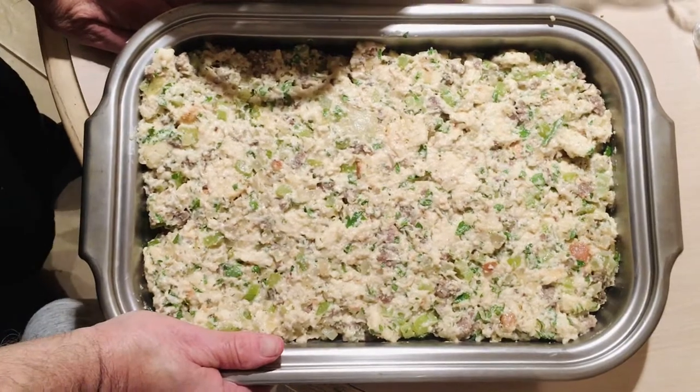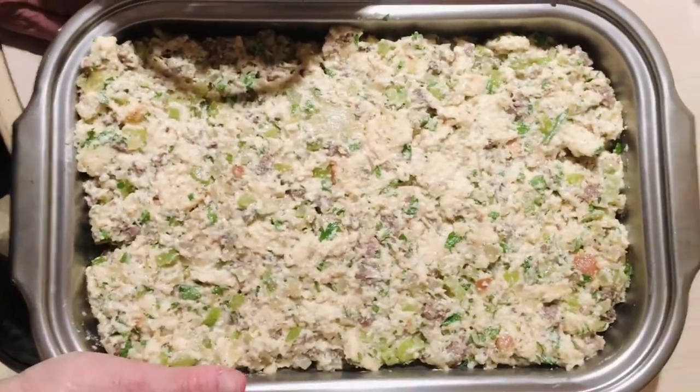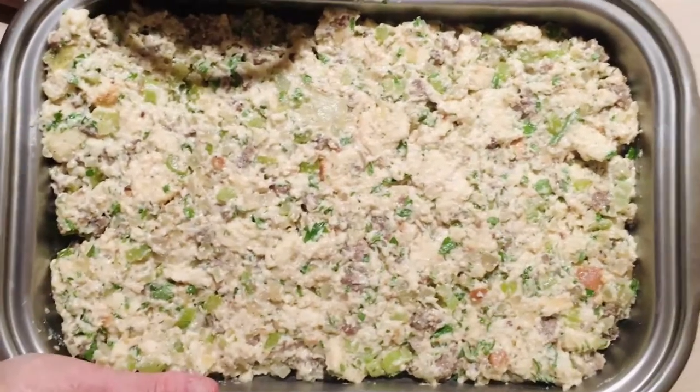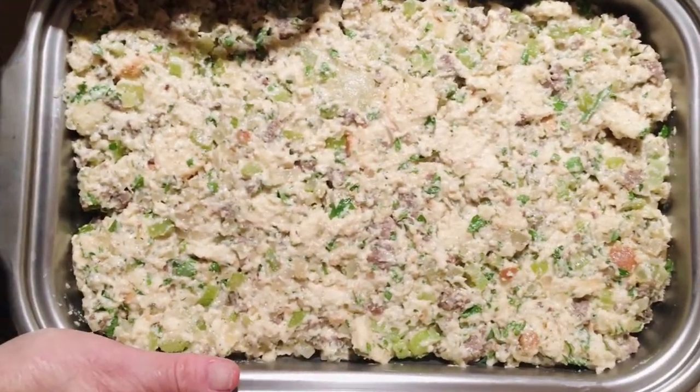Have a happy Thanksgiving and enjoy this recipe. From me, my grandchildren, and my wife — we wish you all good health and great times. Don't forget to subscribe!